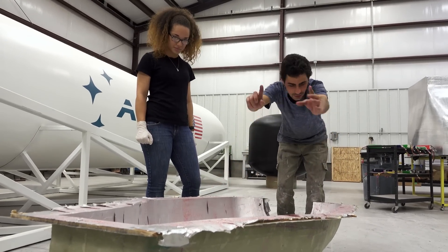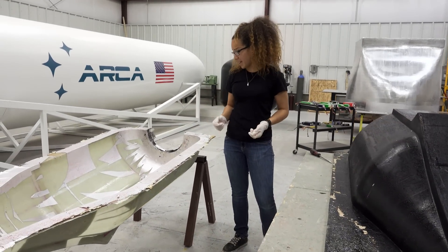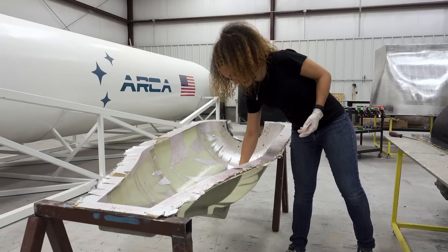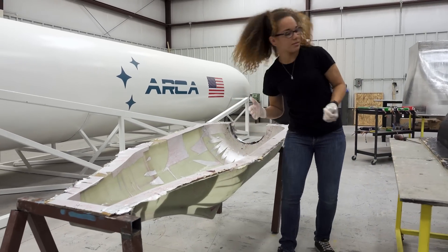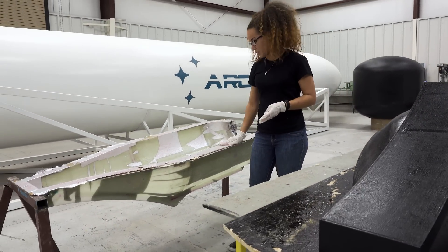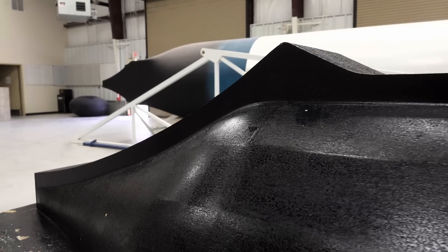So right here we have the positive mold for the engine. Cosmin and Dimitri actually just cast one half of the final mold, which I am now removing the foil from. And then tomorrow we're going to cast another one of these, screw them together, and then create the final mold.